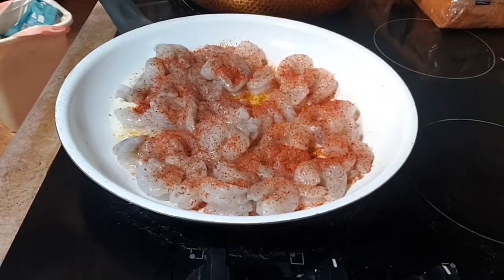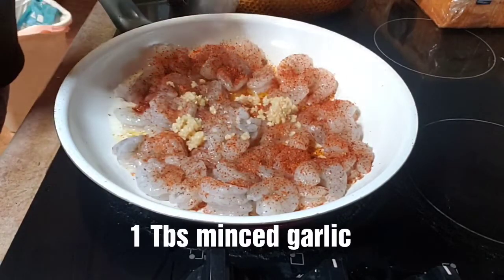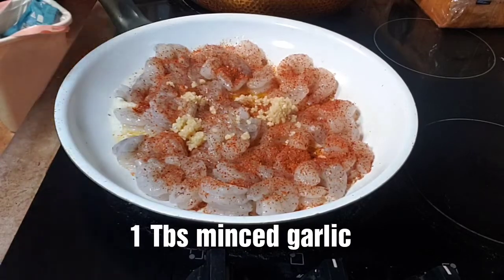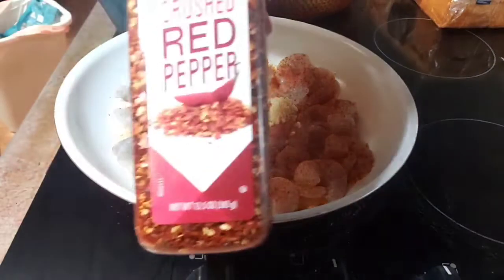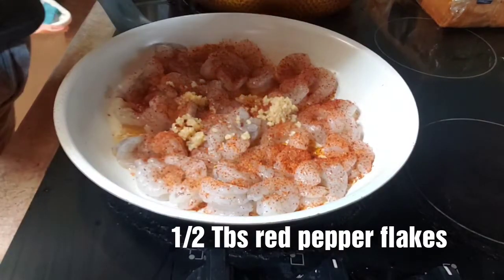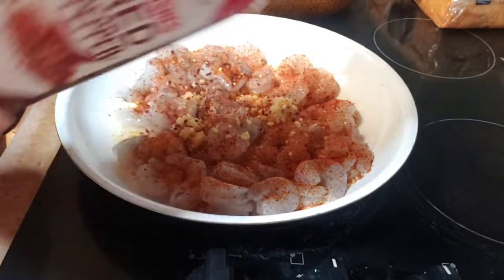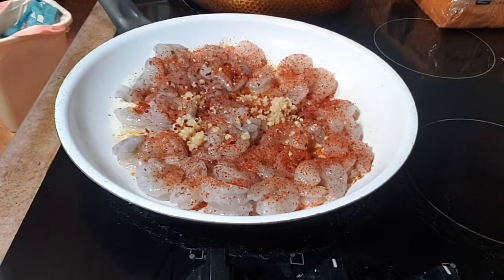I'm going to add in some minced garlic — about a tablespoon. Then for a little bit of heat I'm going to add some red pepper flakes, just a little. We don't want a lot of heat because I'm eating late at night and I don't want to make myself sick.